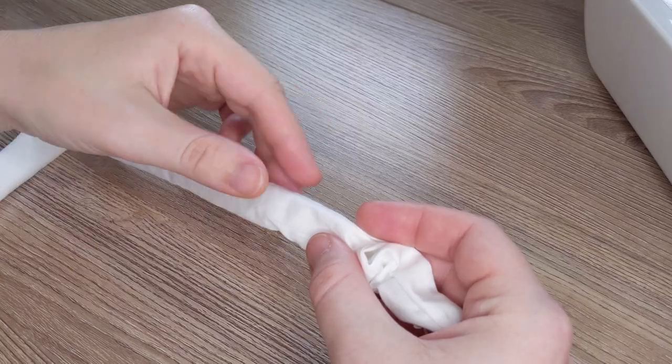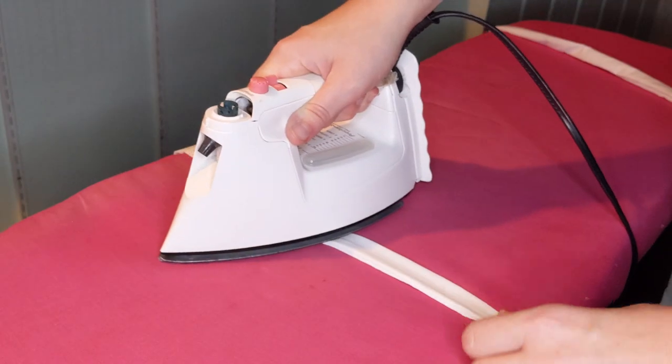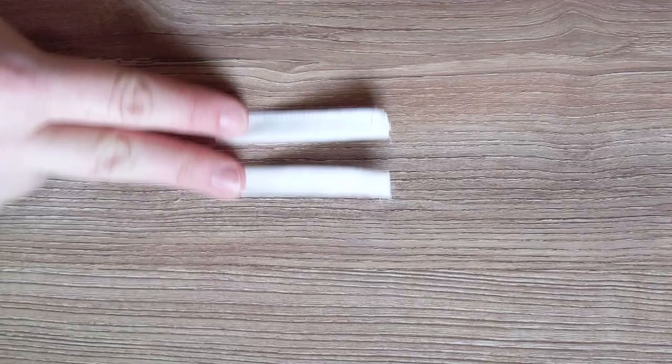First, I sewed the straps, flipped them inside out, and ironed them flat. Then I made loops for the waistband.